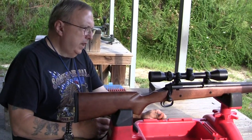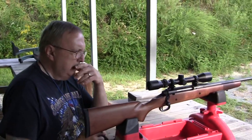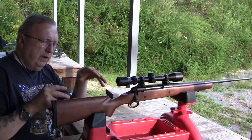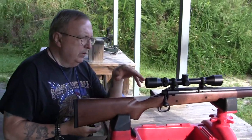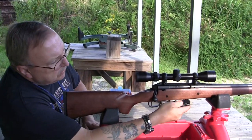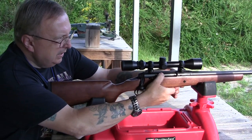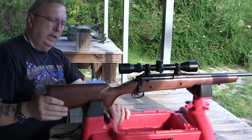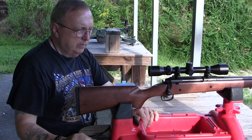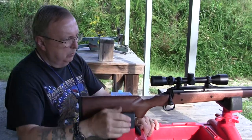Alright, we're out here with this Savage Axis rifle with a wooden stock. This one's a little bit unusual. It's an Axis, not an Axis II. I can't find a listing where they made the early ones with a wooden stock. I'm going to try it out. Compared to the synthetic stock, it's got a bit more weight to it, and it shoulders better. I guess I'm just an old person — I like wood better than hollow plastic. It's the same action, just with a wooden stock.